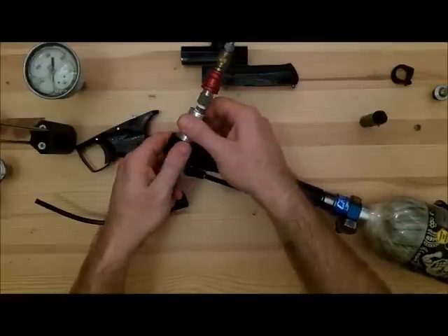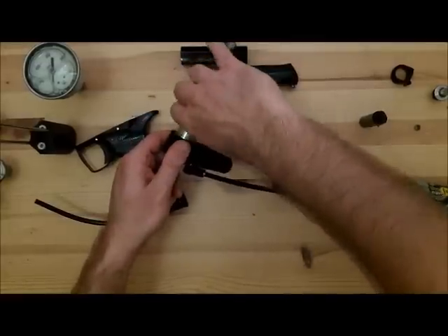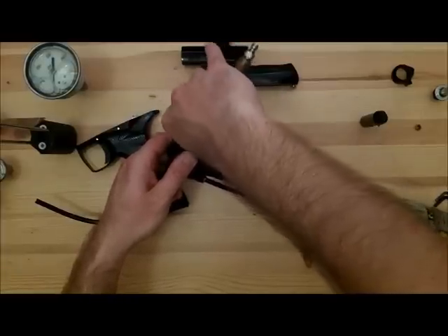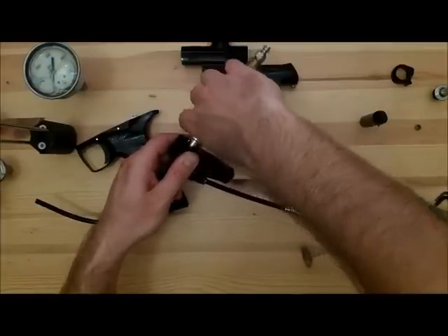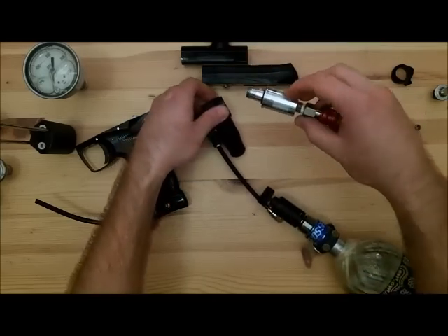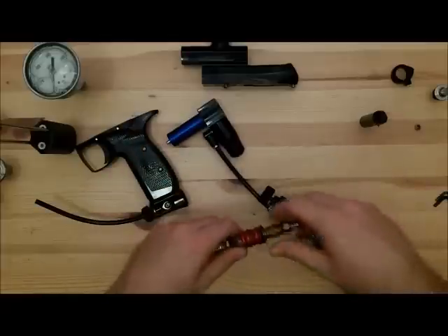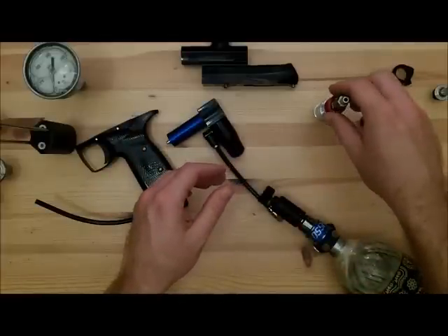I just degassed that — took the pressure off the line — and now the reg tester is able to come out. That's all there is to it. Once you know what you need to set your marker at, you just do that, degas it, and you're set. So if you ever clean the reg and take everything apart, you know what to set it at when you go back together, and for the most part you're going to be right.